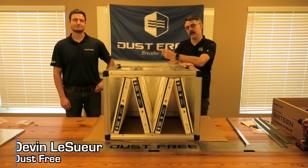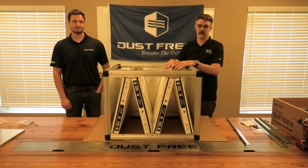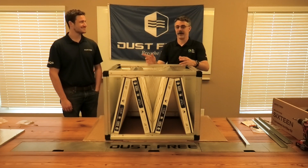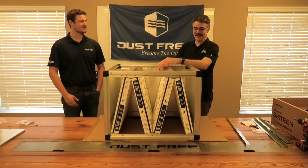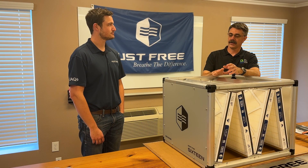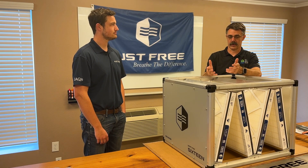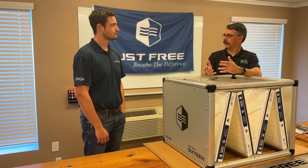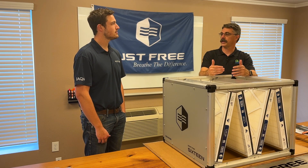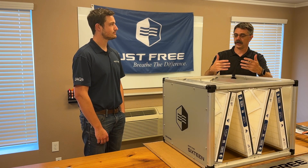I'm here with Devin of Dust Free, who's the engineer that designed the Dust Free 16 air filter system. Devin, thanks for joining me. This has been a lot of fun — got to put one together and everything, learn a little bit more about them. I'd like to know: you got this concept, John Ellis brought you this concept of a filter, saw a need for it in the marketplace, and you guys decided to partner together to make it. Talk about that process — what goes into something like this? What are some of the challenges you had to overcome to bring this product to market?